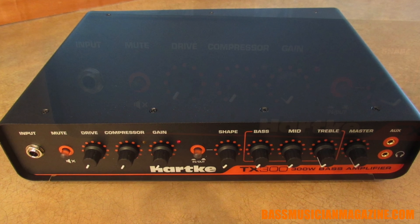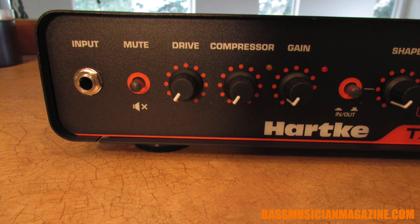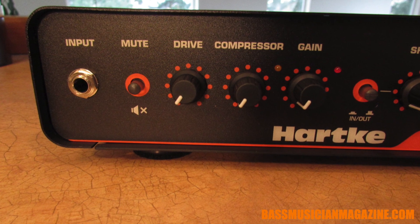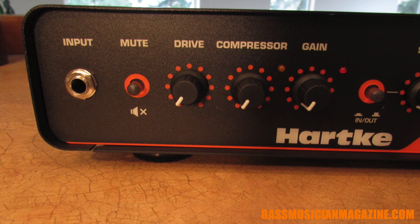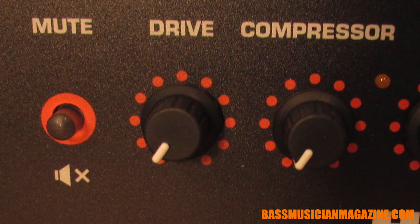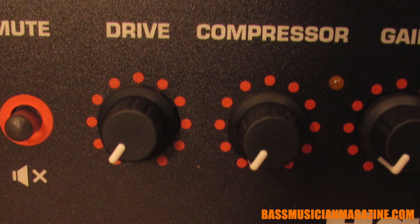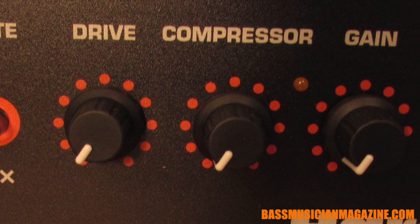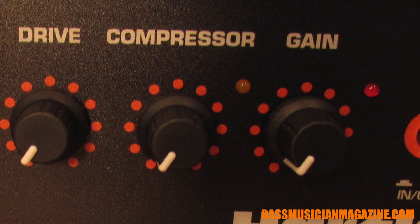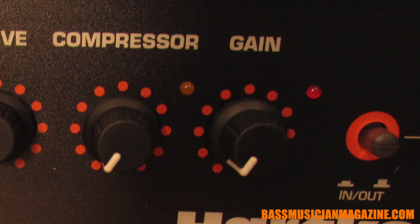When we start looking at the features, you've got a quarter inch instrument input and a mute switch so you can kill the sound entirely. Then they've added in a couple of features that are very useful but many times people use external pedals for. To start out with, we've got a drive circuit that can give you added distortion effect, ranging from a warm sound to an actual buzz. Right next to that we have a compressor that helps increase your dynamic control and at the same time helps you control the frequencies — trimming off the extremes, the highs and the lows.